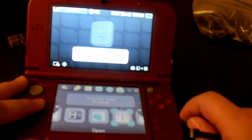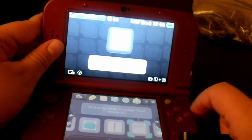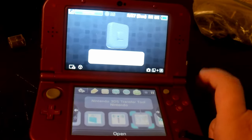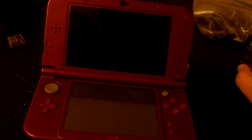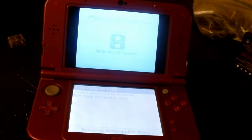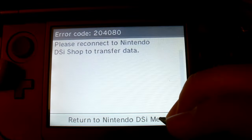We have two more softwares. The next one is the Nintendo 3DS Transfer Tool. I was curious if this would even run at all, considering it has 3DS assets and literally looks like the system settings on 3DS. When I ran it, I got an error code — the music runs but it says 'please reconnect to the Nintendo DSi Shop to transfer data.' So I'm going to go ahead and do that. Wait a minute — yeah, it doesn't run properly. Thanks, Nintendo!